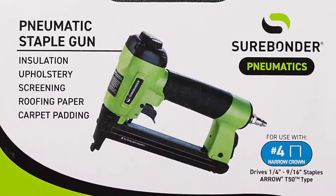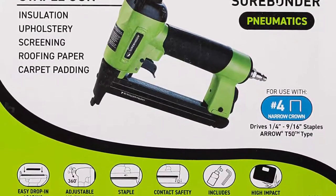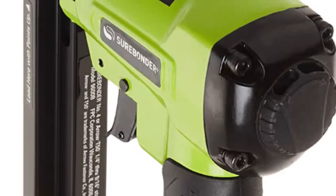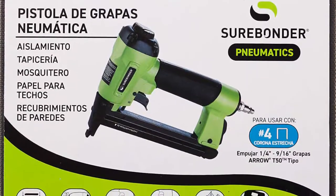However, the air compressor needed for this staple gun is not included in the package. The package comes with tool oil, an allen wrench, and a carrying case. It is recommended for those who need to carry out heavy-duty tasks around the house.